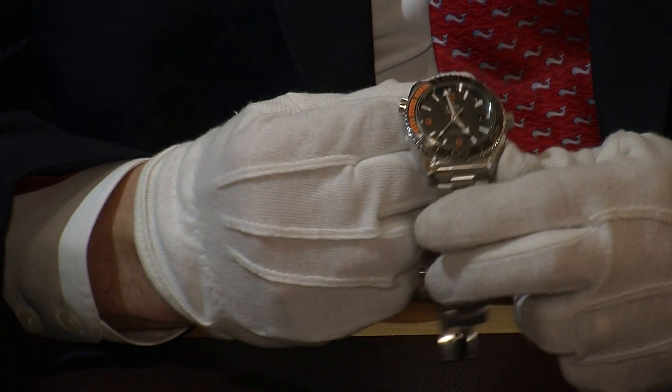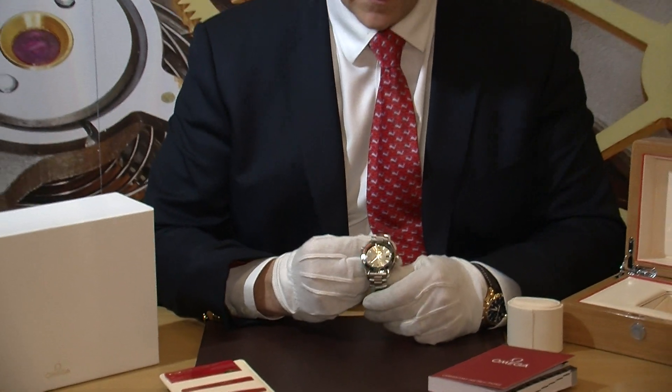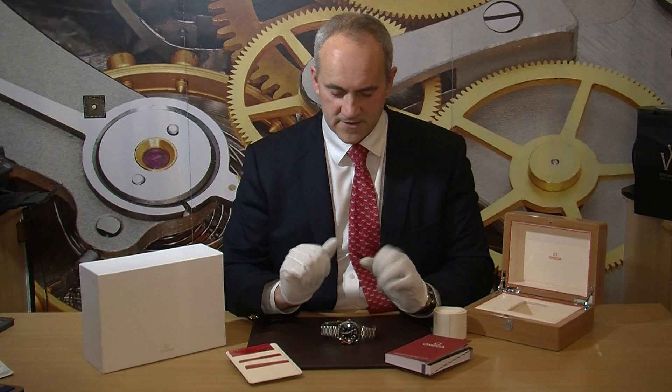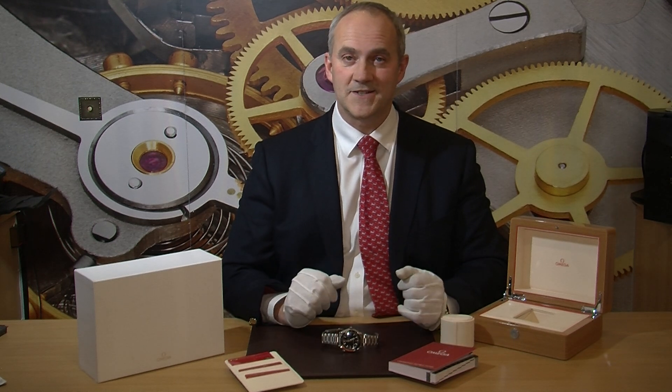So that's it — the 43.5mm automatic Master Chronometer movement 600m dive watch, and we've got a lovely saving off the retail price. We've also got this identical looking watch in titanium, same size with a grey dial, and we've also got the 45.5mm in stainless steel with a chronograph function — so a choice of three at the time of shooting this video, Christmas 2017.